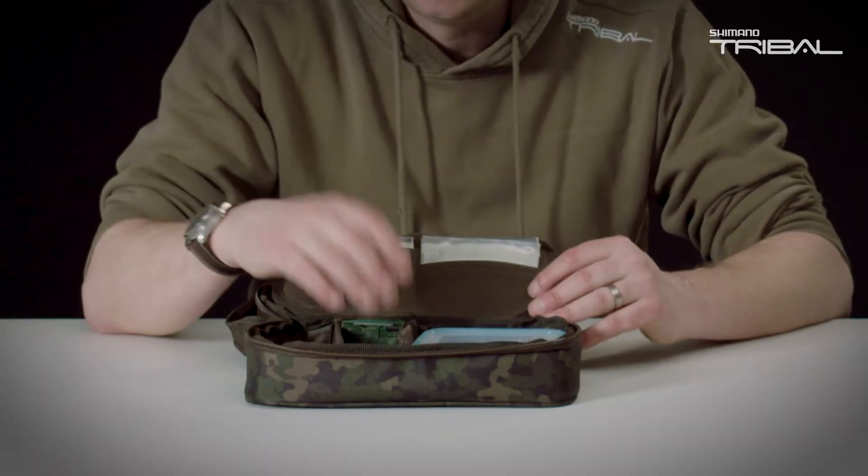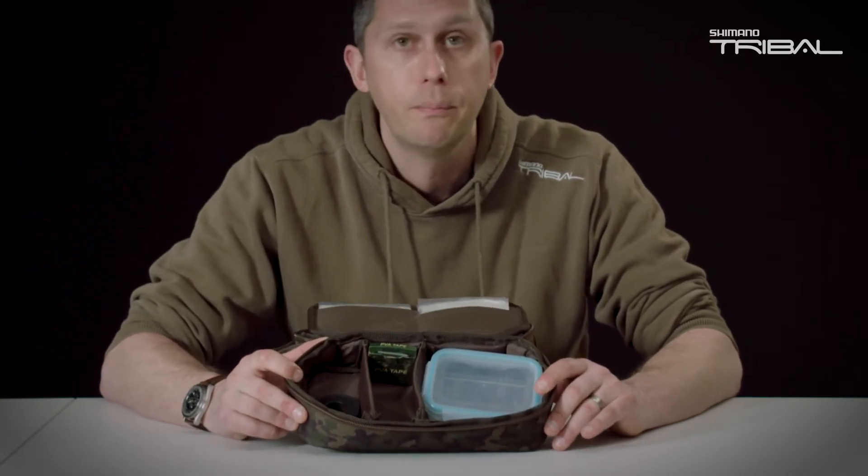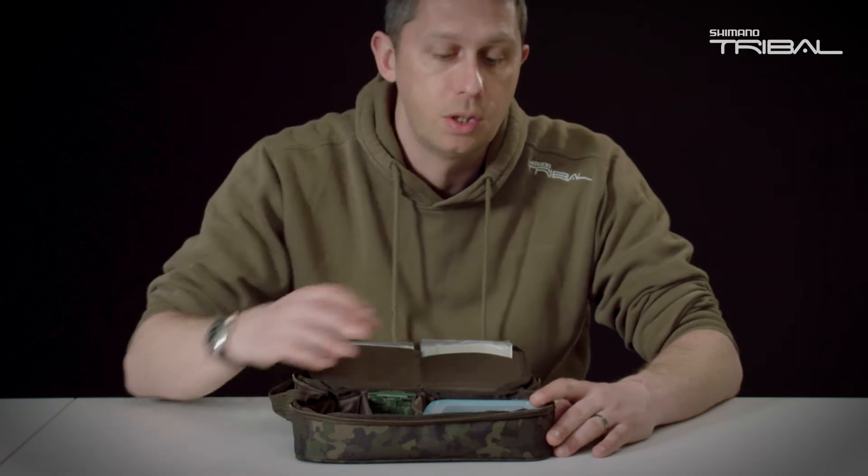And then if we turn it around, there are some credit card sleeves — perfect for holding all the little accessories like lead clips, lead core, or stems that you'll be using for your PVA bags. There's also some additional space in the bottom, ideal for taking PVA tape and other little products that you're going to need to make your bags.